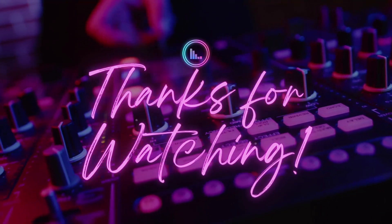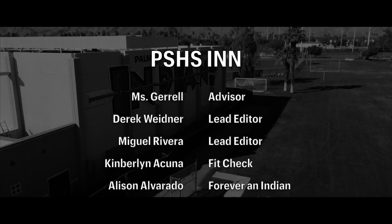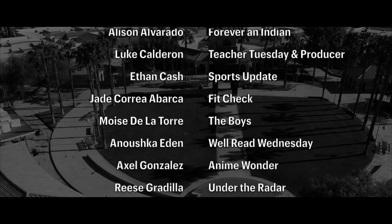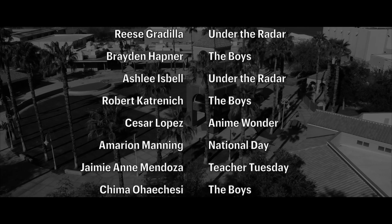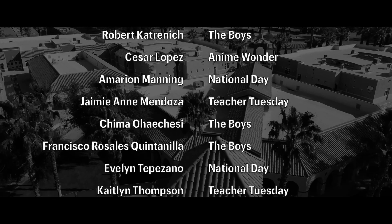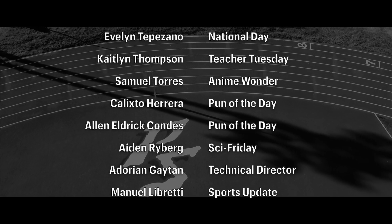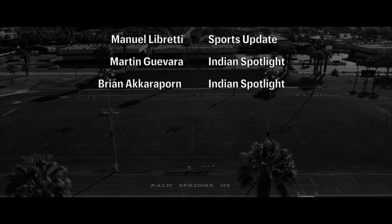That's it for today, Indians. Have a wonderful day. In the silence of the desert, where the sands of silver shine, stands our glorious alma mater, 'tis our haven and our shrine. Be we humble in her presence, for her blessings never fail. Palm Springs is our alma mater, so to her all hail, all hail.